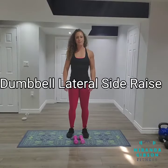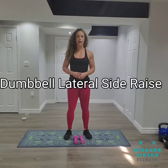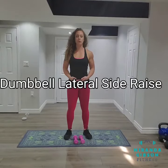Hi guys, it's Miranda Gibson of MirandaGibsonFitness.com, and today I'm going to show you how to properly perform a lateral side raise, or lateral shoulder raise.